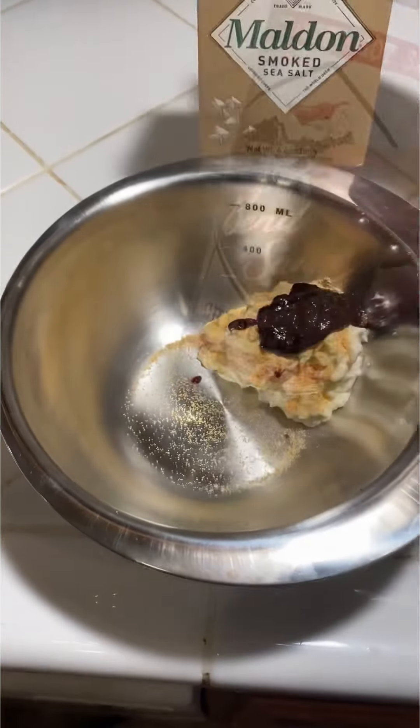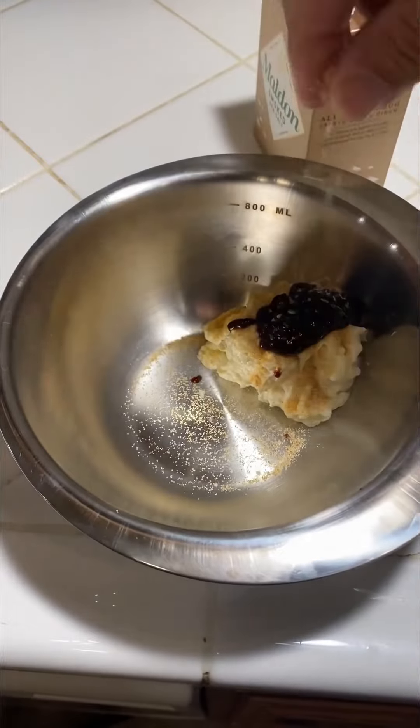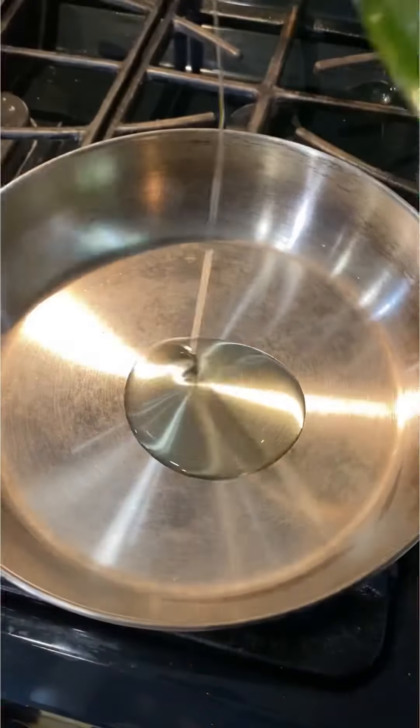This is my sauce: a little bit of mayo, some chipotle sauce, a little bit of garlic powder, and some smoky salt.